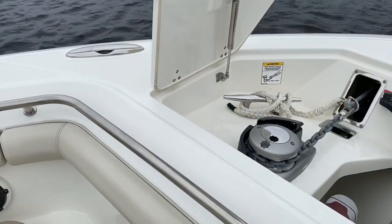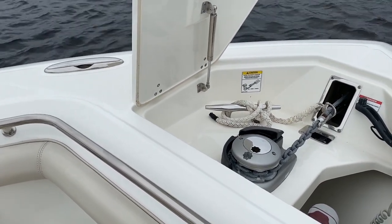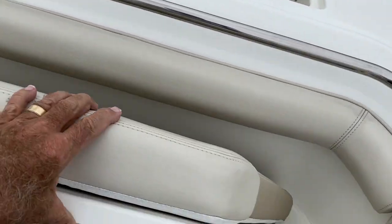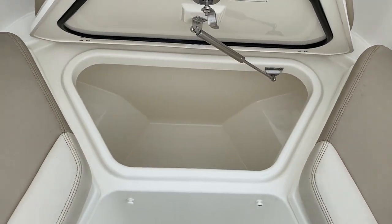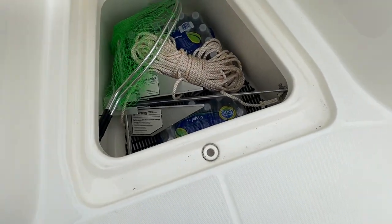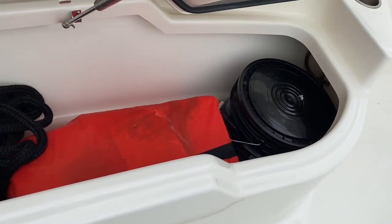Starting up here at the bow, which is a little unusual for me, but you've got the anchor windlass mounted through the bow, with controls up here as well as at the helm. Super neat storage areas all the way up here in the front — a nice big well in the front, as well as floor storage and dry storage.